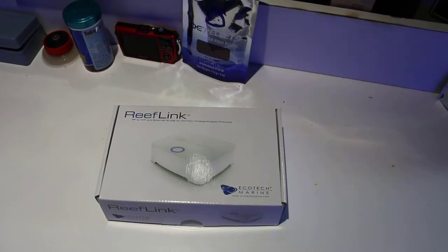Good morning, Reefers. I'm Daniel from Coralus, and this is the ReefLink unboxing from Ecotech Marine. I have wanted one of these things for a long time since I've had the Gen 2 lights. I've always been a pretty big fan of the simplicity of the LED and the different channels, but it's a pain to have to hook up your computer — this is going to make it simple.